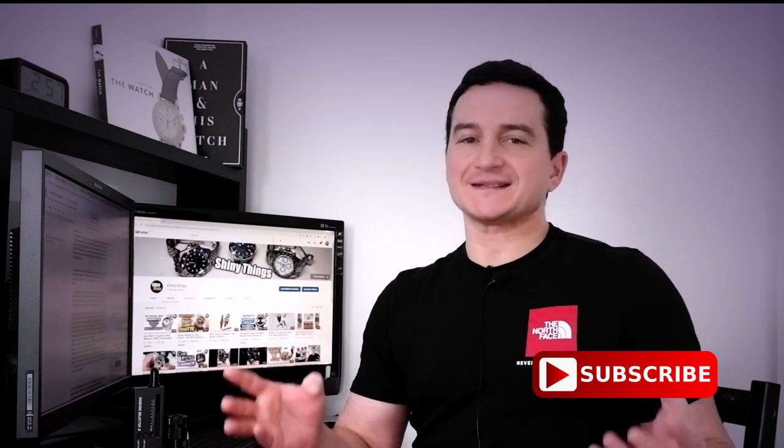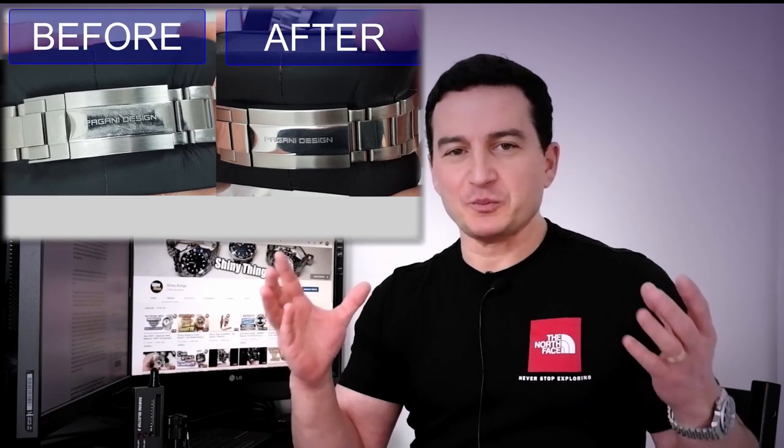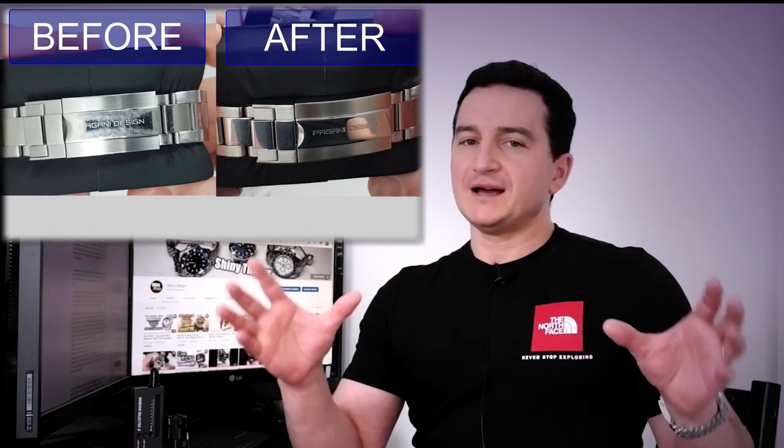This is another video in a series I plan to cover the tools and techniques that could be useful and helpful for watch enthusiasts. I've made a few videos on how-to subjects already, including on how to bring that mirror polish shine back to your scratched watch. If you haven't seen it, I will leave a link in the description.